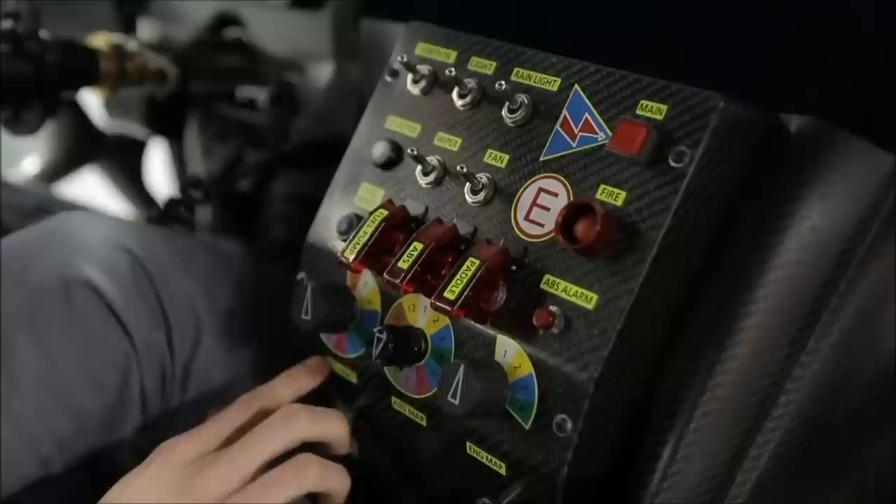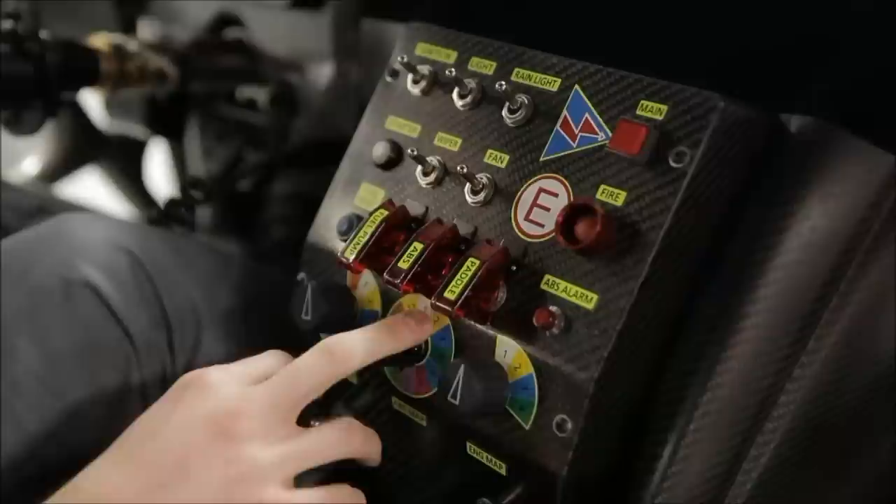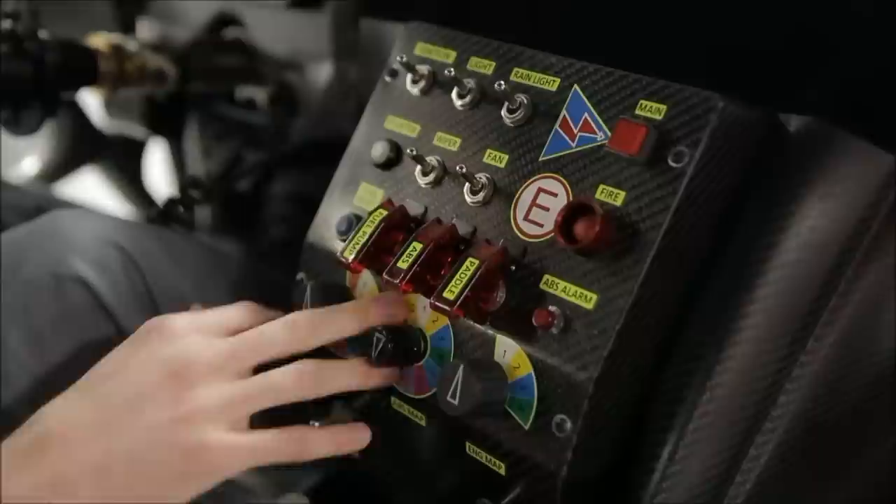This is the traction control mapping — at zero the traction control will be off and you can make it more aggressive by dialing it up. Here you've got your ABS mapping: at one it would be used in the rain, and at twelve it is actually off for really dry conditions. You've got your engine mapping so you can change the amount of boost going to the engine. On the lower center console we've got our reverse lever as well as our brake bias distribution so you can change the amount of braking done by the front or the rear.